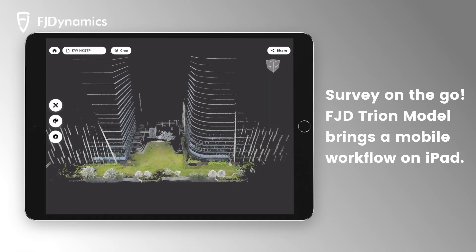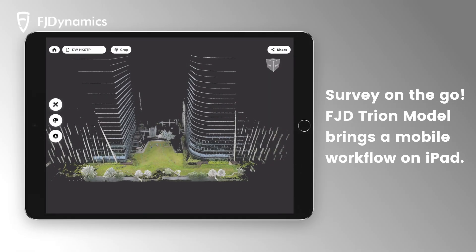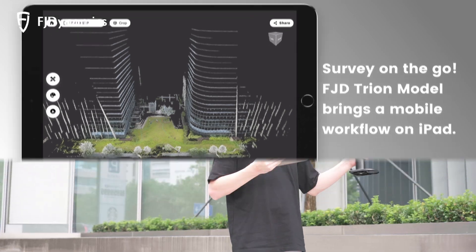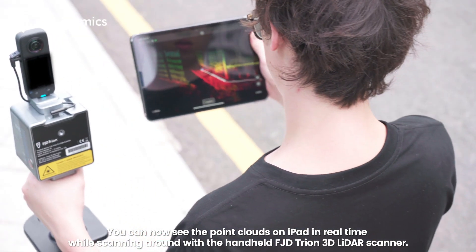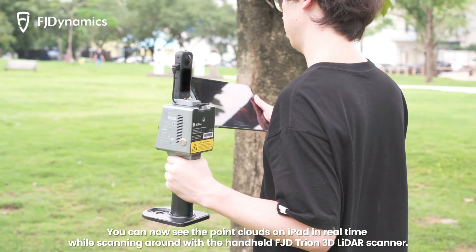Survey on the go. The FJD Trion model brings a mobile workflow on iPad. You can now see the point clouds on iPad in real time while scanning around with the handheld FJD Trion 3D LiDAR scanner.